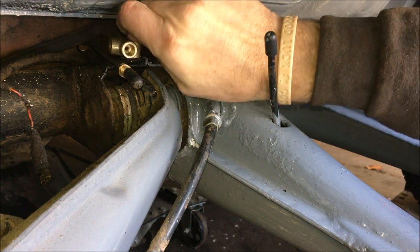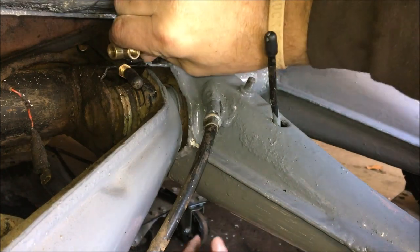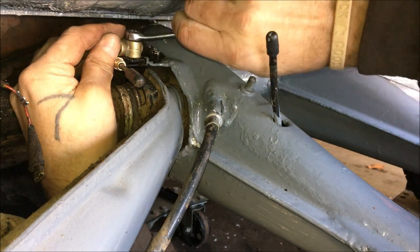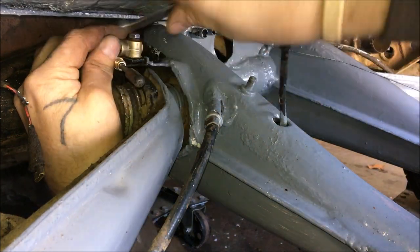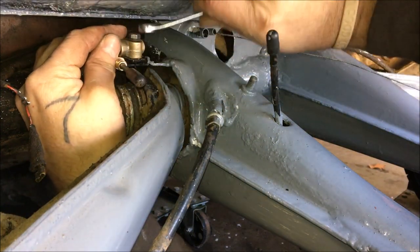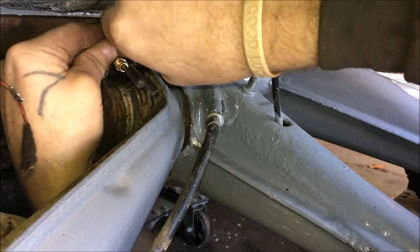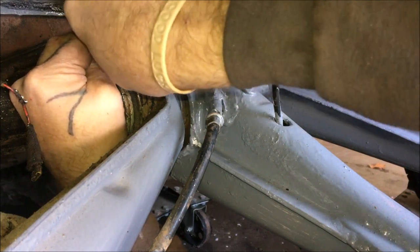I also cleaned up the threads on the bolt. You can buy these new if yours is screwed up in any way. Using a 10 millimeter wrench — can't get a ratchet in there. Make sure you hold the tee fitting straight: you have one port pointing towards the front, and then the others are for your left and right rear brake lines. Hold it steady. There we go.